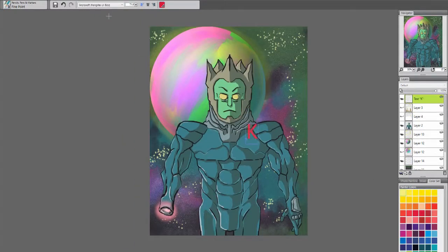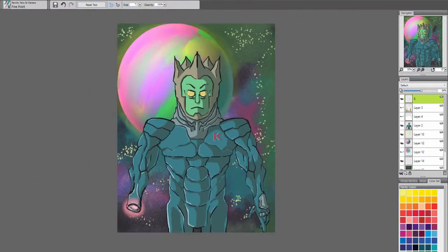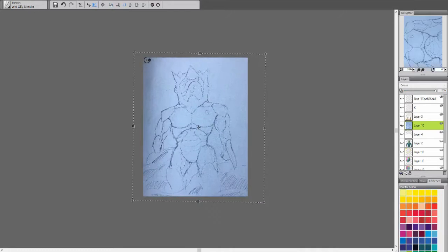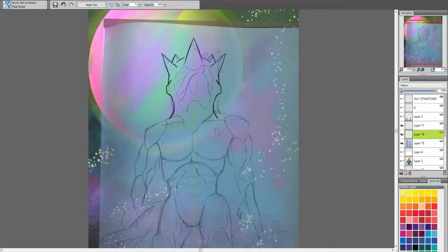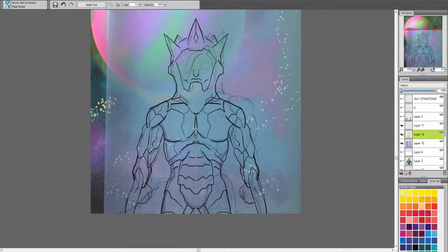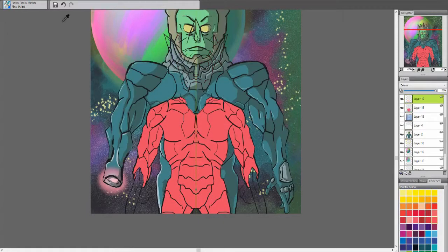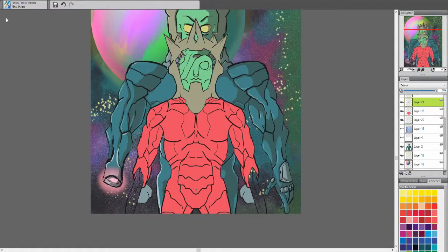Once I get the queen imagery on here, which should be soon — I took some time and separation between this video and the Space King. When I was drawing this one out, it felt different, especially in terms of color. I tried to keep the skin and eye color the same, and of course the background, to have that unison.